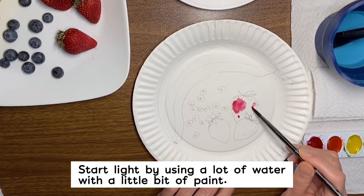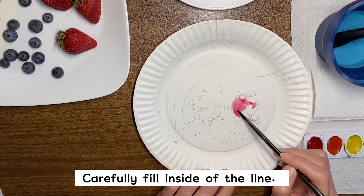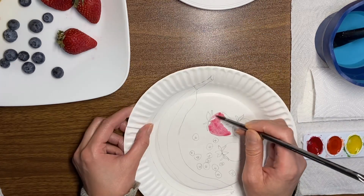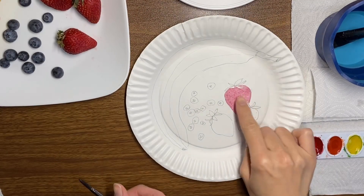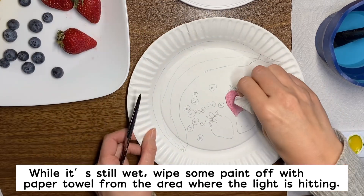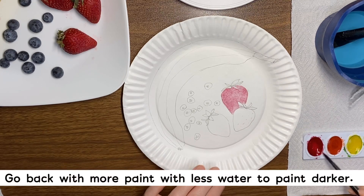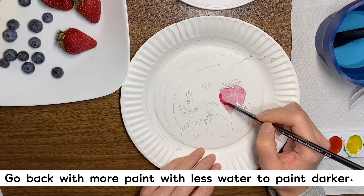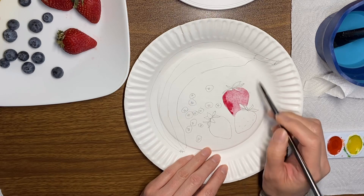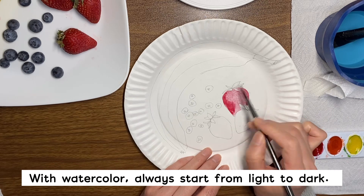Start with a light color, a lot of water, and carefully paint. This area is a little bit light, so you just use a paper towel to make it shiny. And then go back with your paint and do it darker around where the shadow is. Always start with a light color, and then you can always go back to make it darker.